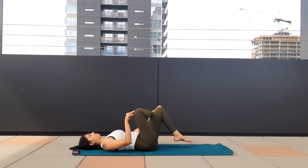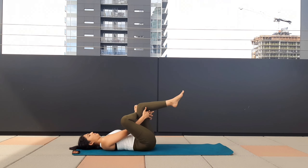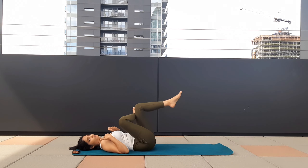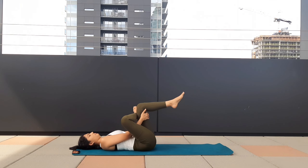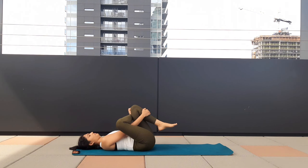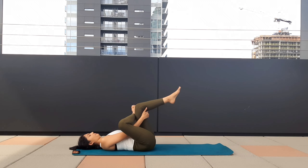Now lift your left leg and bring it close to your chest. Hold the left leg whichever way you feel comfortable — your lower back is on the mat. Hold. Make sure you're not lifting your shoulders from the mat, bring them close to the mat. Keep breathing, don't hold your breath. Relax your face.